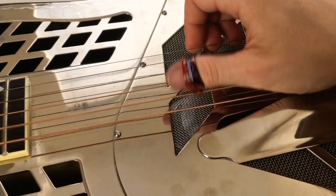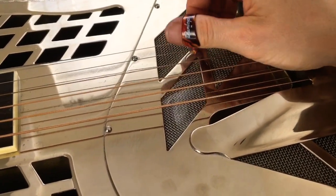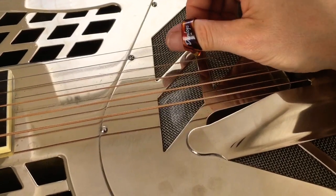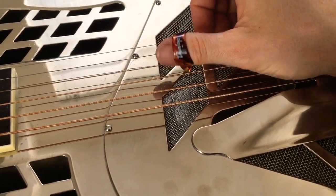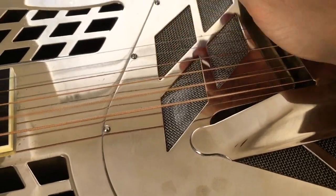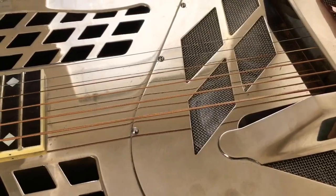Here's the guitar. You should be able to hear that rattle. I was playing this guitar last week and there was more rattling than that — it seems to have gone away a little bit.